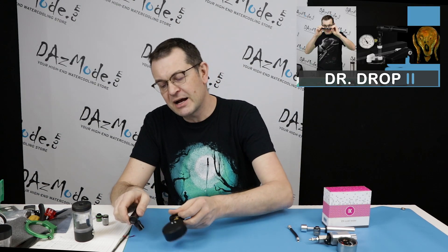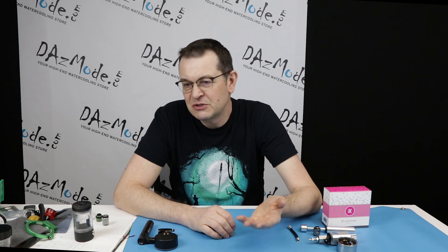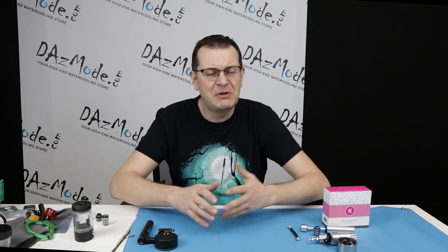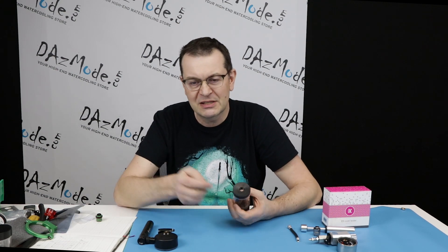Why do I continue to come back to this type of device? The fact is when you try it, you realize how stupid and how much hassle it is to do wet testing. First of all, it's a lot of risk involved. It doesn't matter if you're an experienced guy or you do it the first time. It's always possible to forget to put a stop plug on the reservoir or something like that.